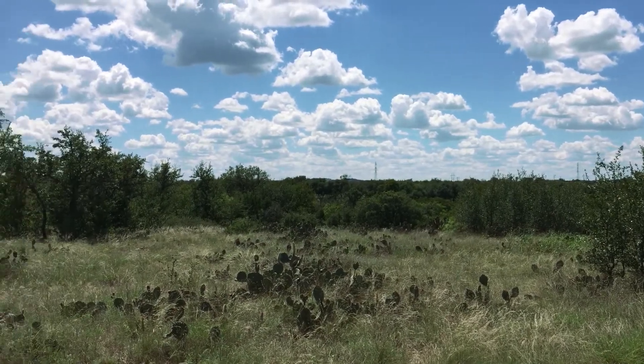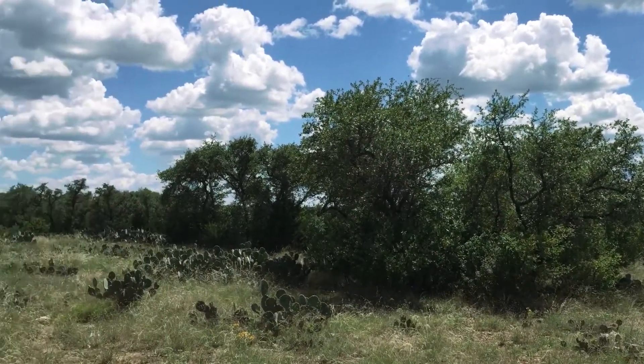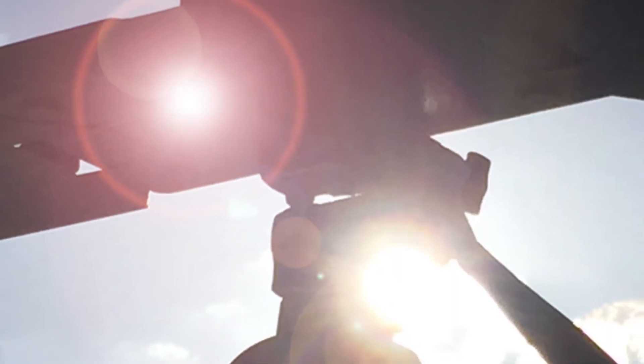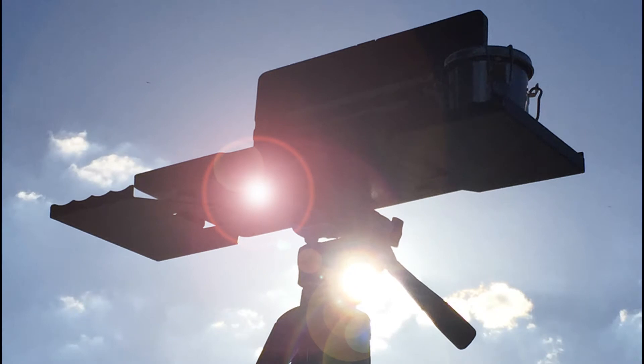Man, look at all these cactus. I like it. Let's do this. I'm all set up and ready to paint. Let's have some fun. Let's draw, partner.